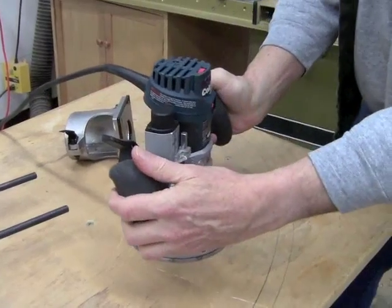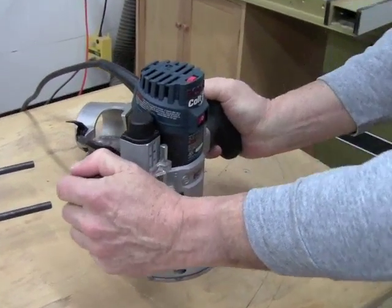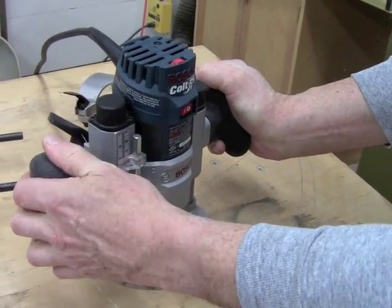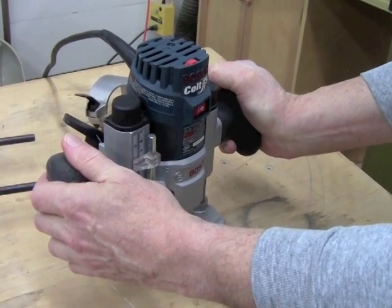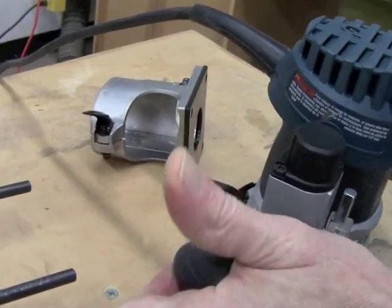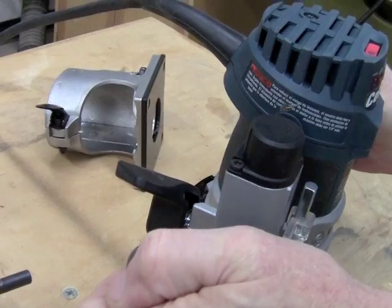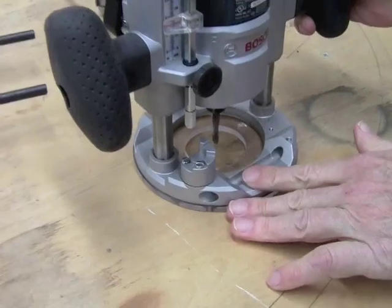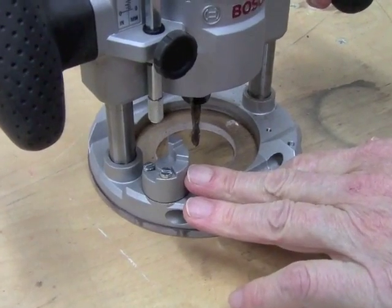The handles are nicely positioned. I can reach the switch with my thumb without taking my hands off the router, and the plunge mechanism is right there. When you release the plunge mechanism, the router stays in place, and there are pretty standard turret stop depth adjustments.